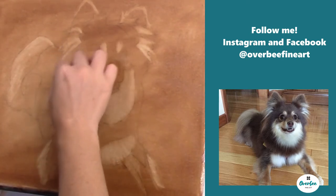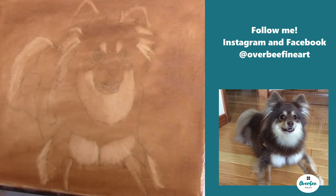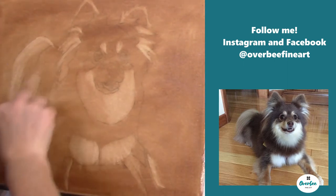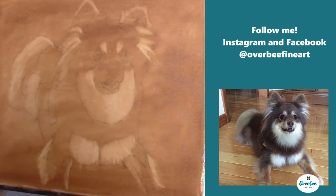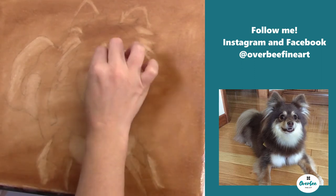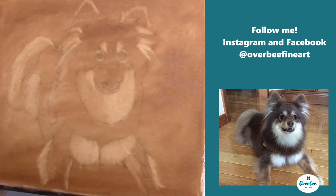Right now I'm starting to get those highlights around the legs and the back of the head. I do like to do my highlights first, and then I go and put in my darks. For me it's just easier that way, but if you think you want to do the opposite, you can try that and see what works best for you.